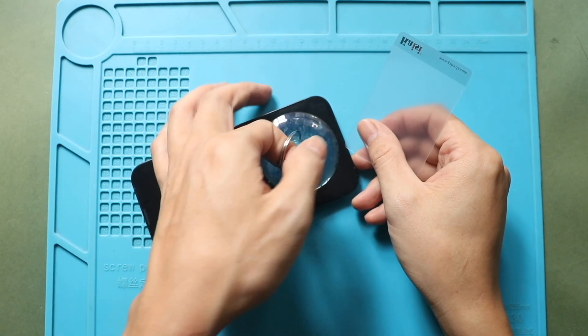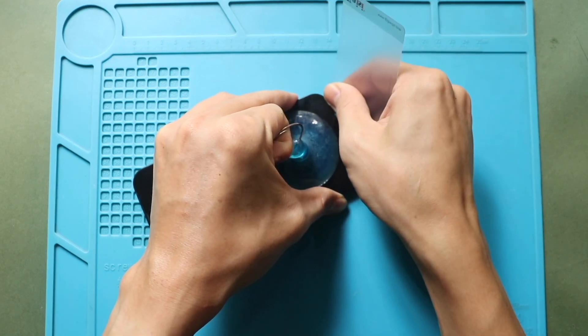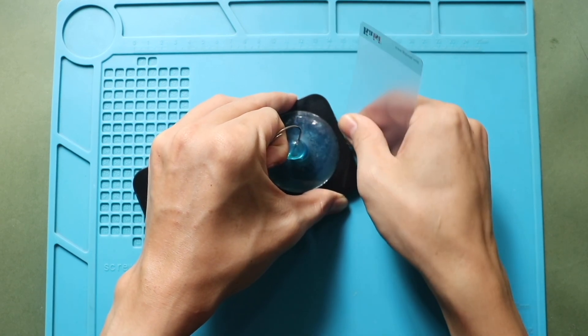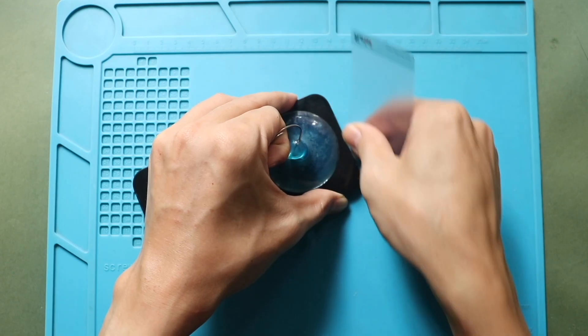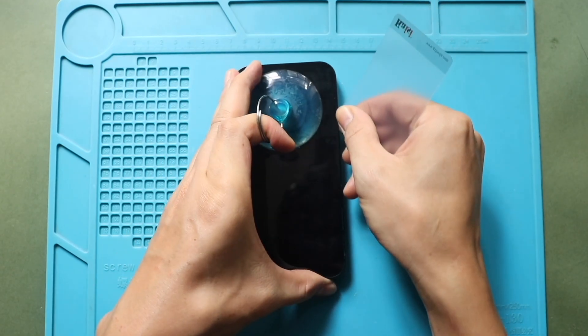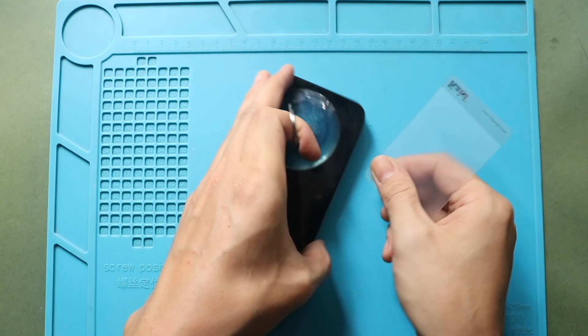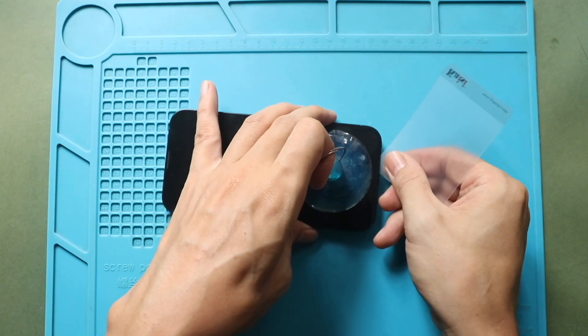Use the suction cup at the bottom to lift the screen. Gently pull the screen to create a gap, and then insert a plastic car pry tool or triangle picker. Work around the screen to free up the rubber gaskets on the frame. This process will take time, so be gentle with the screen.